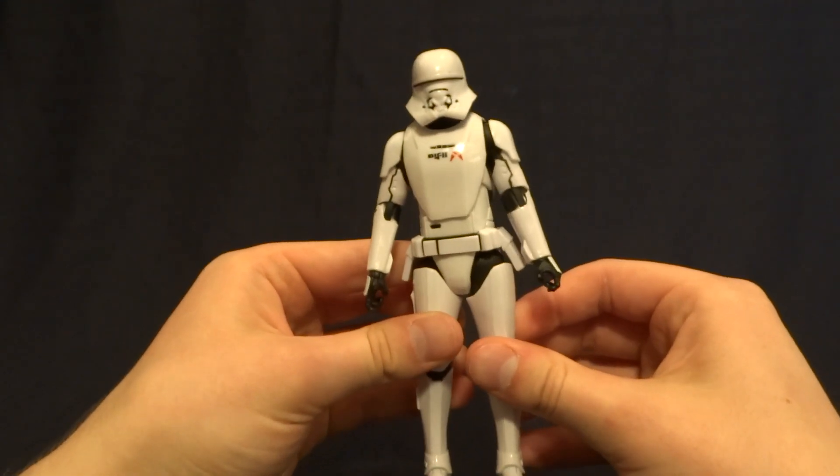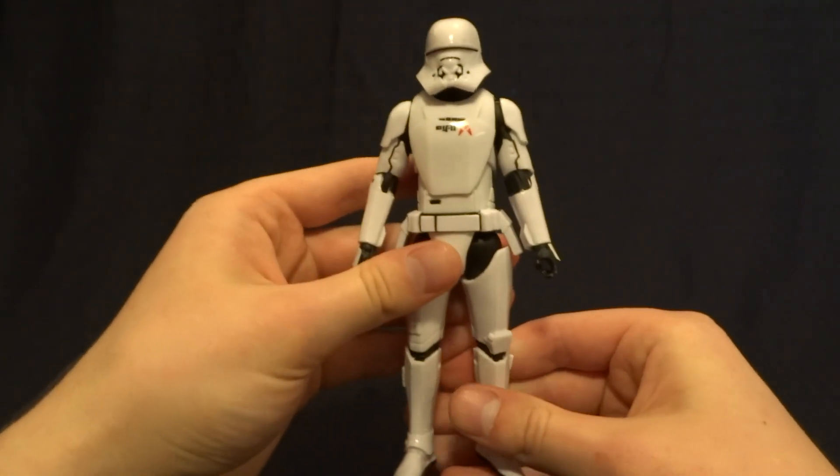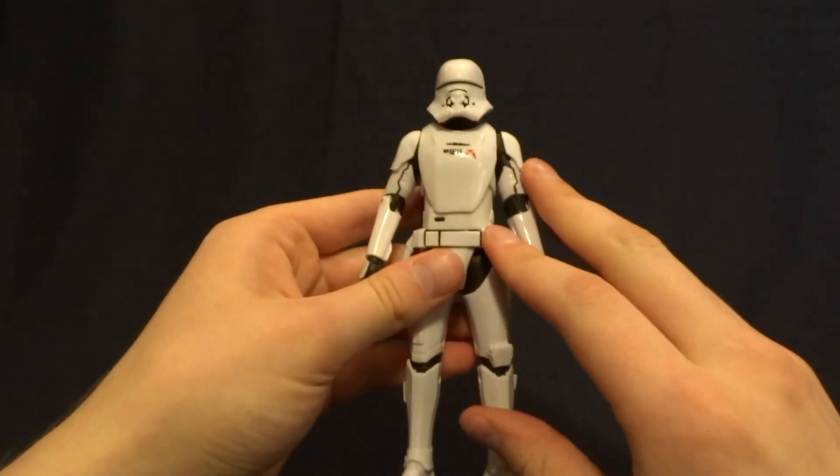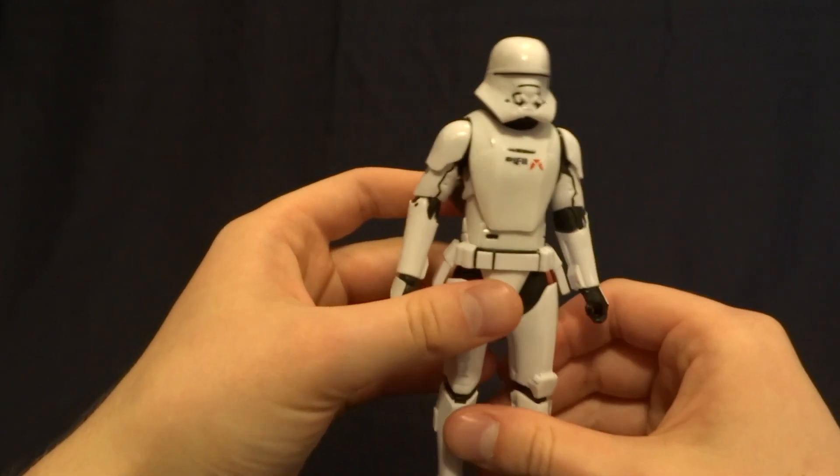Hey guys, what's up? It's Rygar the Destroyer, and today we're going to be taking a look at the First Order Jet Trooper from the Star Wars 6-inch Black Series. Now this guy is really cool, but before we take a closer look at him, let's go ahead and take a look at his packaging.